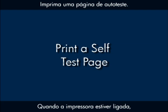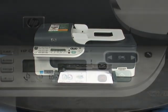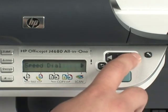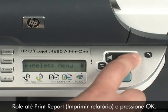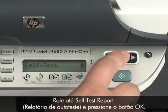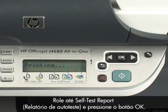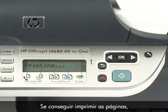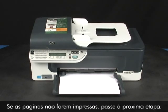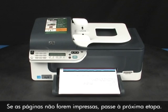Once the printer is back on, try printing a self-test page to see if you receive the message again. On the printer control panel, press the Setup button. Scroll to Print Report and press the OK button. If the page prints successfully, you do not need to continue troubleshooting. If the page does not print, continue on to the next step.